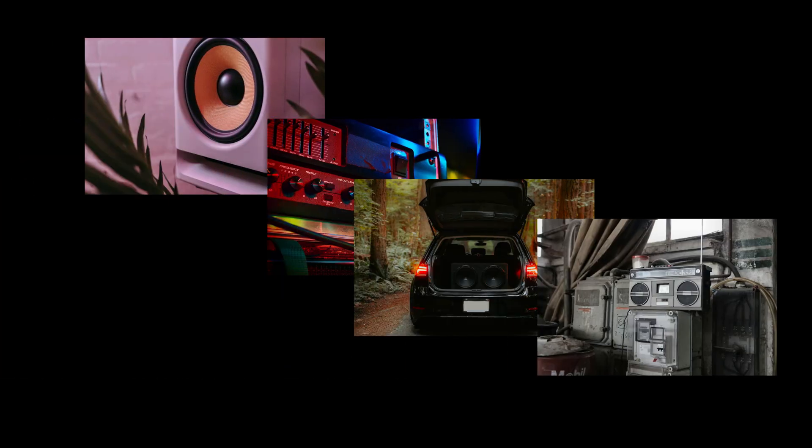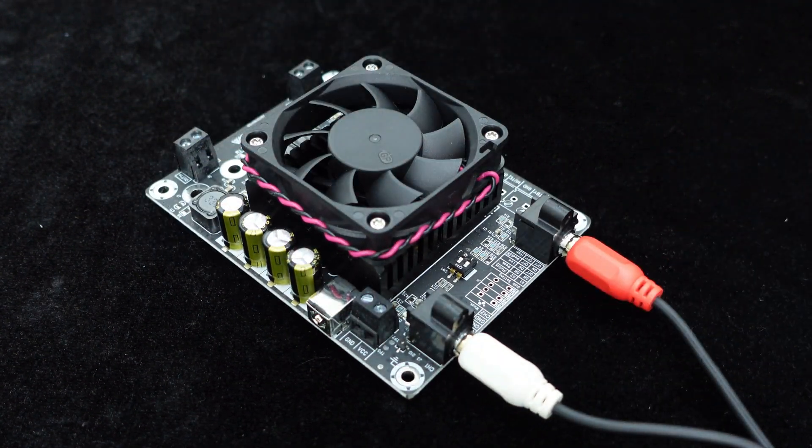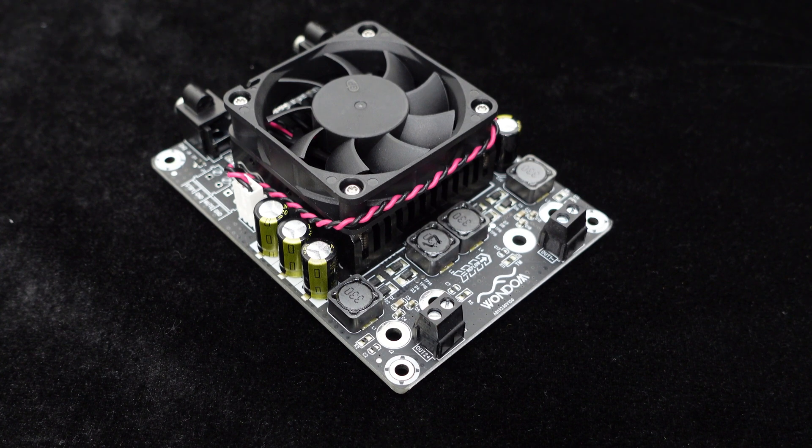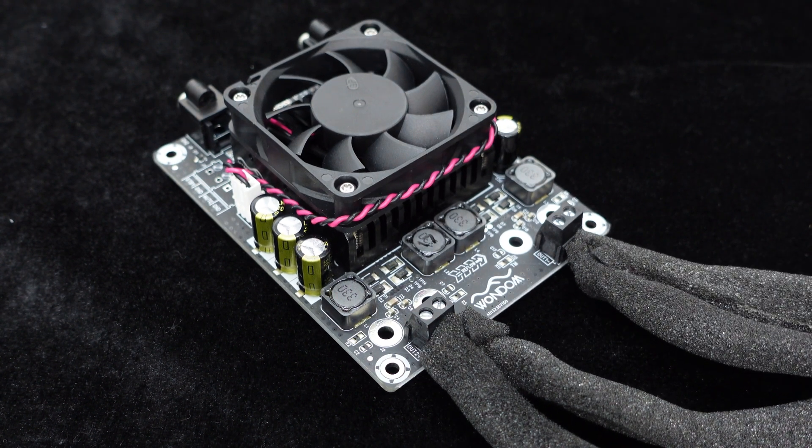It is suitable for DIY audio systems, desktop amplifiers, car audio systems, home theaters, and demanding industrial applications. The board provides RCA audio input ports for quick connection to devices like MP3 players, CDs, phones, and computers. The speaker connection terminal is RJ-128 — simply connect the speaker cables to this interface.